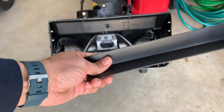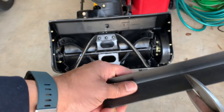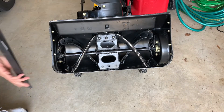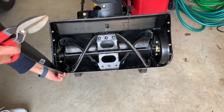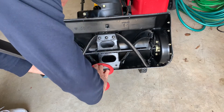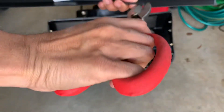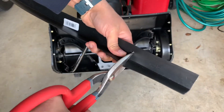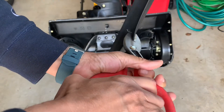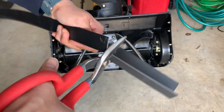I have this heavy-duty scissor that I'm going to use to cut the strip approximately to the right size. Let me reconfirm the size first and then cut. This should be fine.